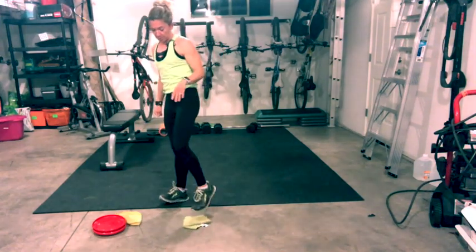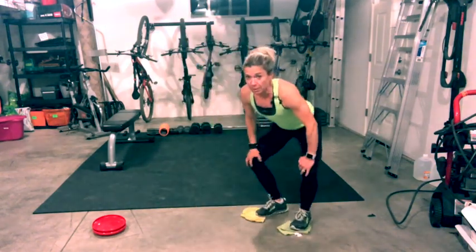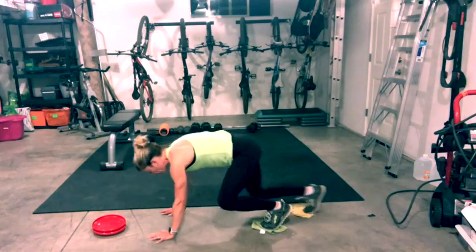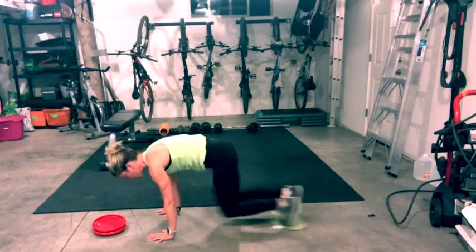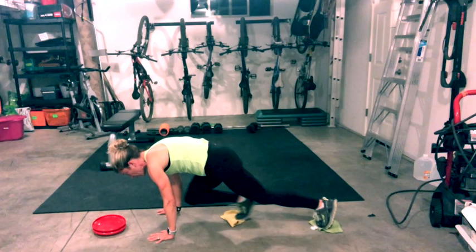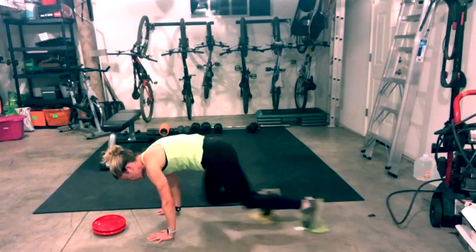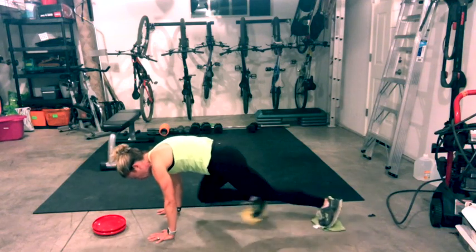We're going to start with mountain climbers. We're going to do two exercises and rotate through both of them — 30 seconds on, then switch. We're going to do mountain climbers with our towels or frisbees depending on what surface you're on. Plant your hands and start now — knees coming towards the chest. You pick how fast or slow you go, but don't look at your toes. Look right in front of your fingers and stay with your breath. Keep that core engaged.